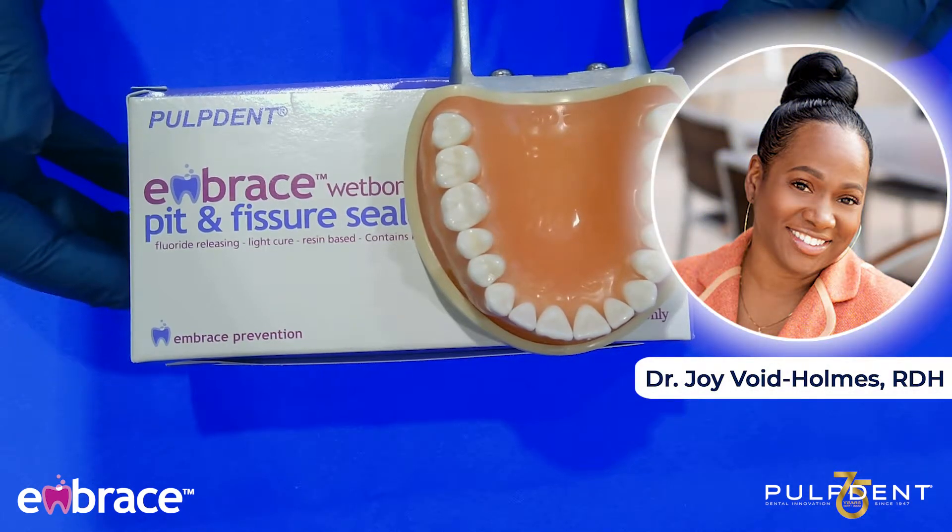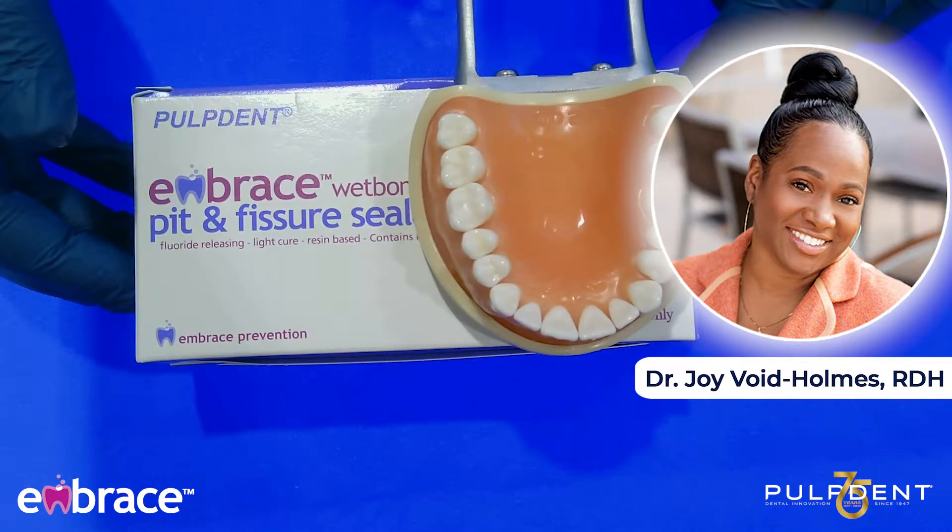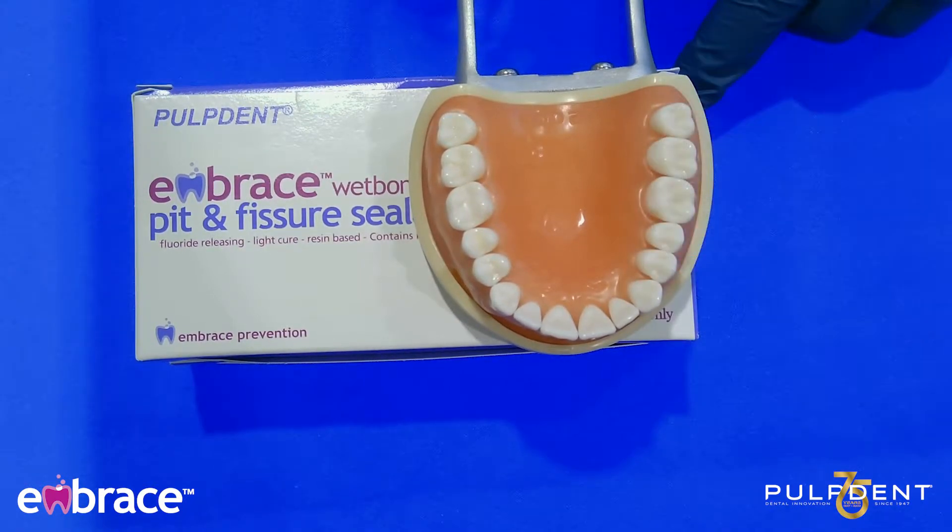Welcome, everyone. Thank you for joining us. Today, I'm at Chicago Midwinter, and I am at the Pulpdent booth. Today, I am going to be talking about two of their products from the Embrace line: the fluoride varnish and the sealant. Before I get started with a hands-on demonstration, I want to talk to you about each of the products.